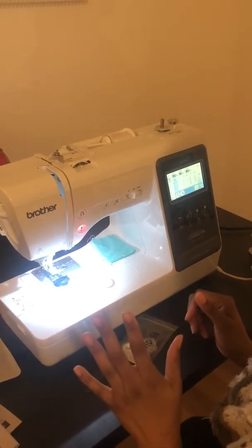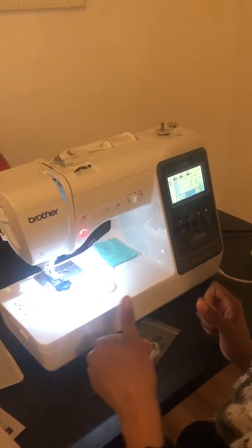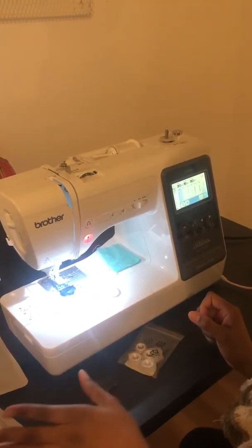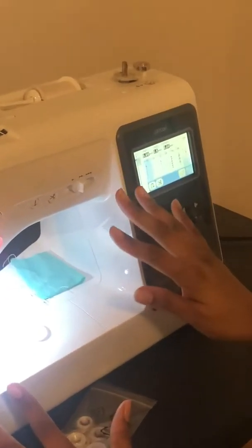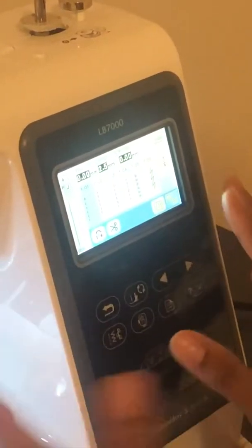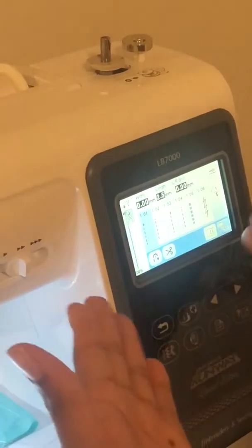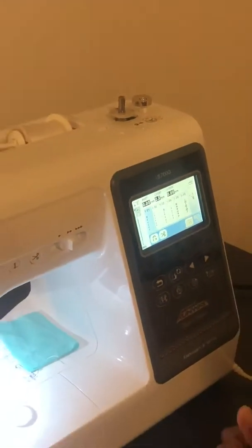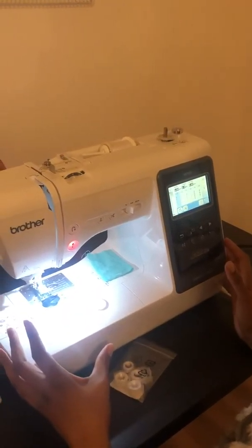I'm about to show you how to wind the bobbin. I got to this screen basically by just touching the screen from the previous screen. The previous screen had images on it and all I did was tap the screen, and I got this. Now to wind the bobbin you have three different ways of showing you on this machine.